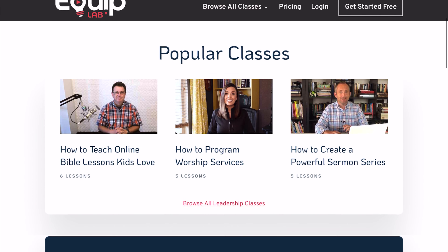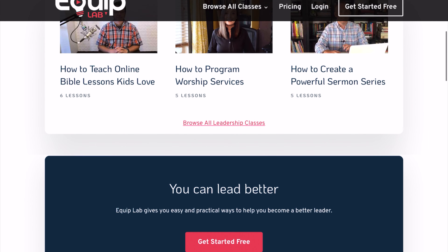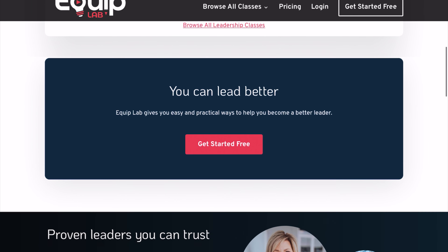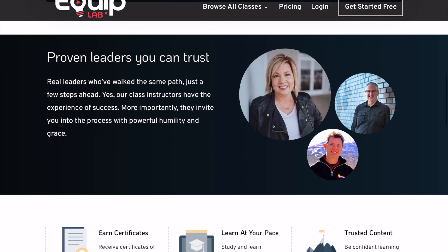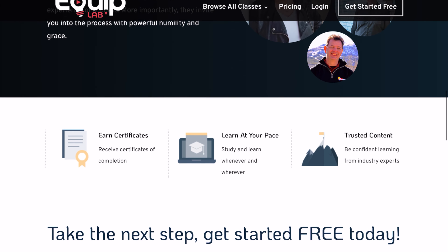I'm also excited to let you know that I've partnered with Equip Lab with this course. Equip Lab is a course library for people serving in ministry — kind of like a Netflix for ministry courses — featuring a growing library of new courses every month from a variety of ministry experts. Inside there you're going to find courses on things like preaching, worship, children's ministry, online ministry, and now my course on how to perform weddings too.